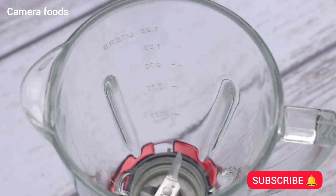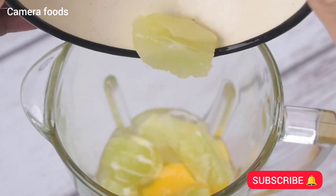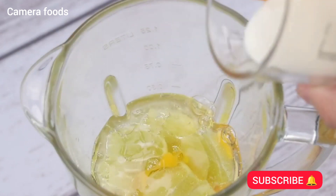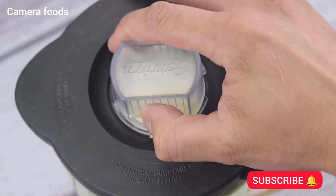I will start by putting 4 eggs and 3 sliced limes in a blender. Then I will add half a cup of oil and a cup of milk. Then I will start beating so that everything mixes very well.